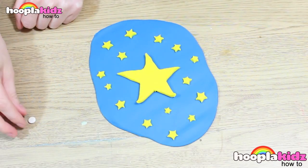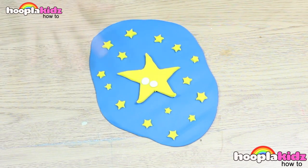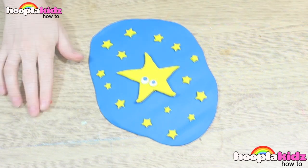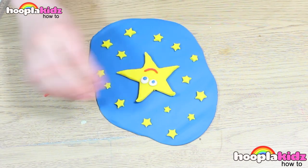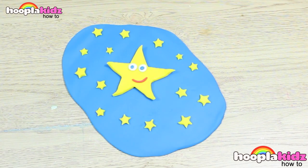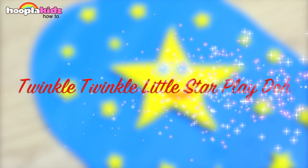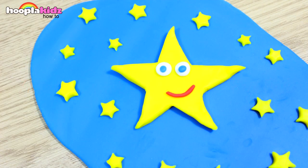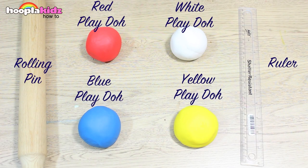Now I'm going to make the eyes for my main star using white, and a tiny little bit of blue. And of course let's not forget a smile. And there you have it — Twinkle Twinkle Little Star Play-Doh. How great does that look? So thank you very much for watching Hoopla Kids How To. If you have enjoyed this video, please do let us know in the comment box below, because we love hearing from you. If you'd like us to make anything else in Play-Doh, let us know too. Thank you so much for watching and don't forget to subscribe above. Bye!